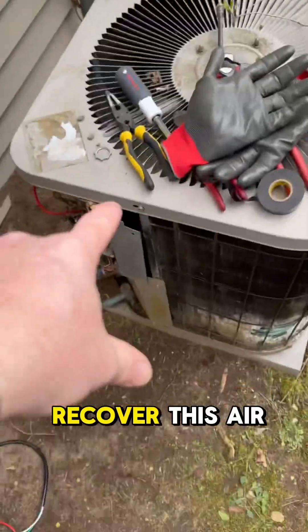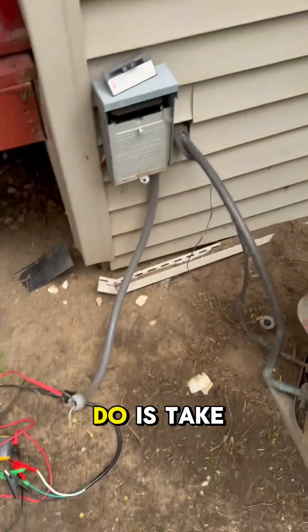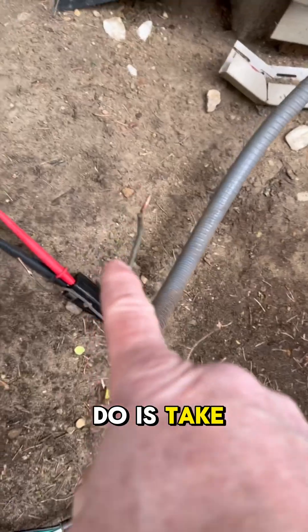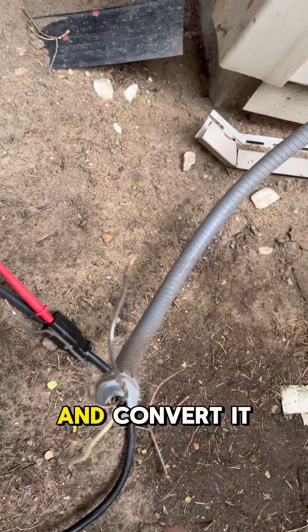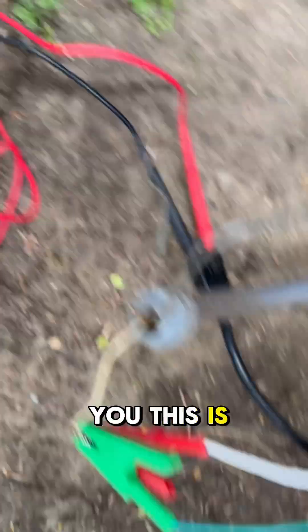I have to recover this air conditioner — there's no plug out here. So what I'm going to do is take this 220 line and convert it to 110 and show you how. Just to show you, this is a 220 plug.